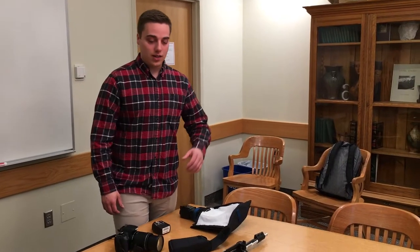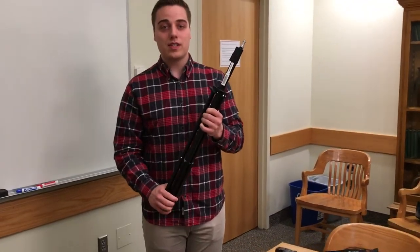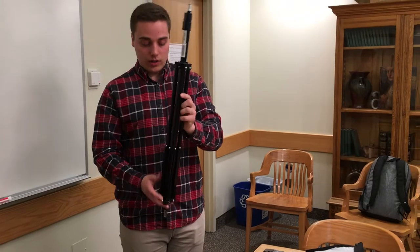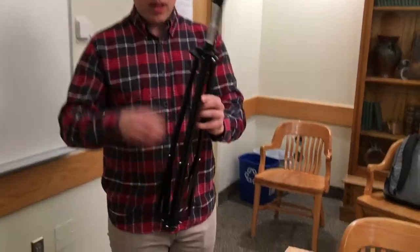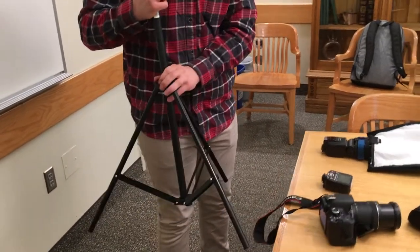Now we're going to talk about the stand we have here. These can be a little bit confusing, but they're very simple. When you have it here, you want to loosen it a little bit at the bottom, loosen the top, and then simply push down like so.